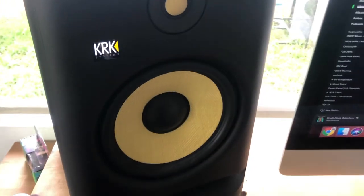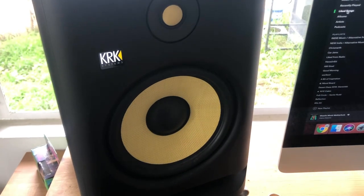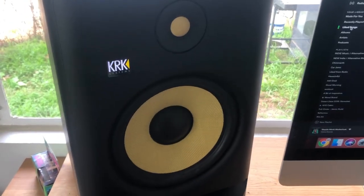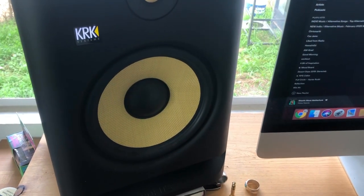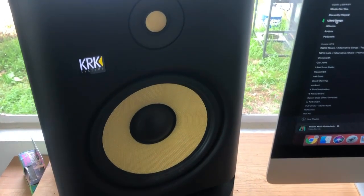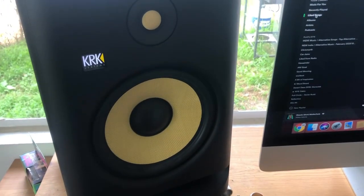Dave Jordan is a huge proponent of KRK Systems monitors for the same reasons — you can really use them anywhere, they're very versatile, and when it comes to that midrange sound, they really give you all that you need for mixing.